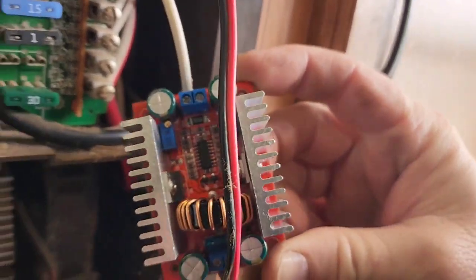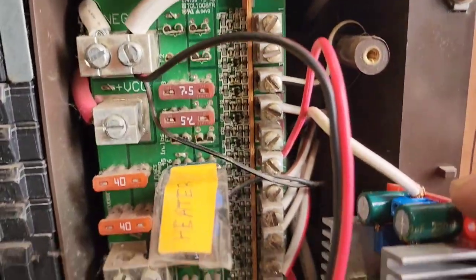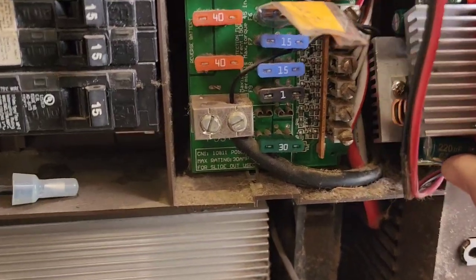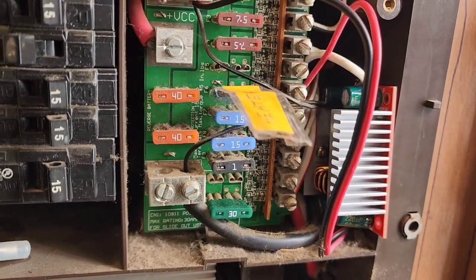This is the one I bought on Amazon — it cost me about 15 bucks, and it's effective, it works. I push this back in here, and I was very careful to make sure that none of the exposed terminals touch any metal.